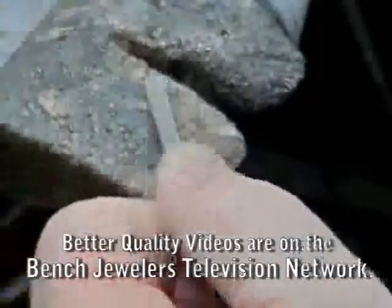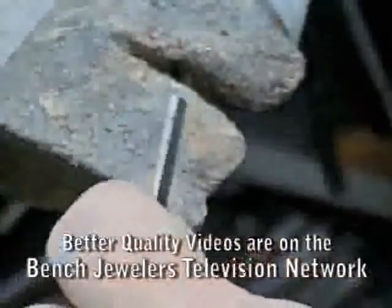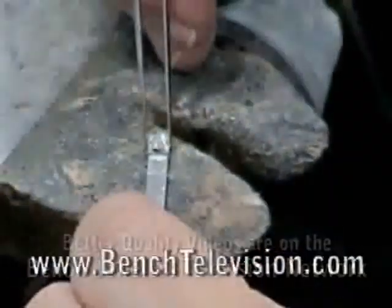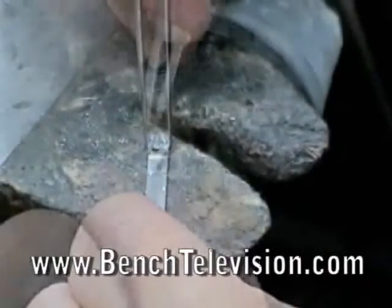We don't want to cut all the way through at this time because the extra length of the stock makes it easier to hold. We then lay the diamond table down onto the platinum to make sure that the marks are correct.